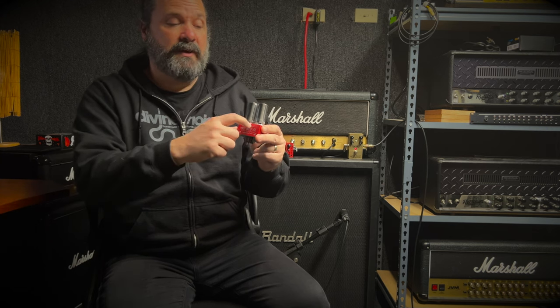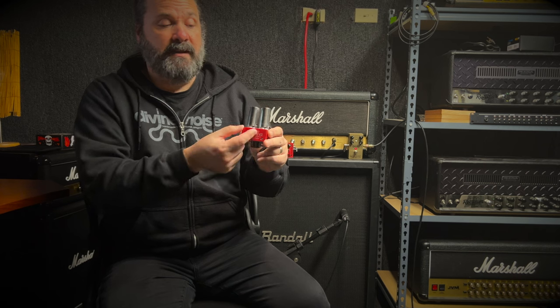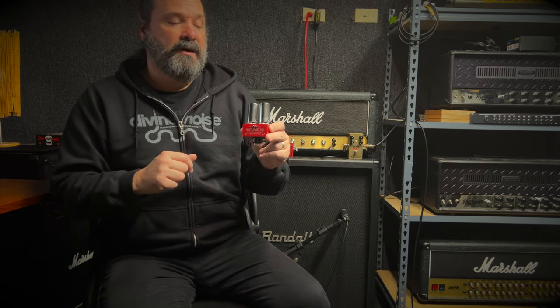Now let's take a listen to the Hot Mod V2 EVO. This one also has 12AX7s in both slots. What it doesn't have is a gain pot — it has a gain switch instead. Down is lower gain, up is higher gain. Since I've been using higher gain sounds in the previous two modules, I'm going to leave it in the higher gain setting. Once again, unboosted will have the deep off and boosted will have the deep on.